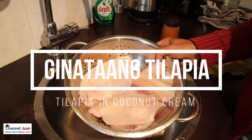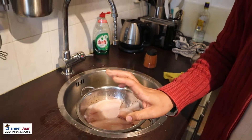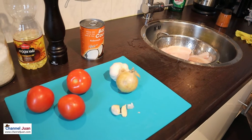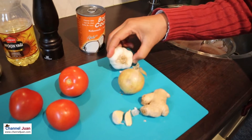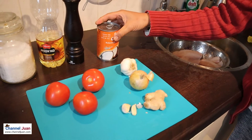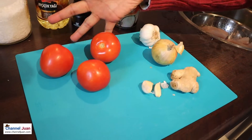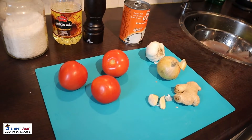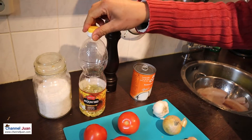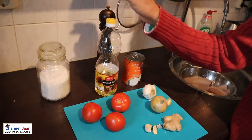I have here approximately three-fourths of a kilo of tilapia fillet. And the usual — I almost forgot the ginger. Ginger, some garlic, and one onion. To give that acidic taste to marry the creamy flavor, we need something acidic — I'll be using tomatoes here; three should be more than enough. We are stir-frying this, which is a departure from what we've been used to. I'll be using, of course, cooking oil, salt, and pepper. Very simple.